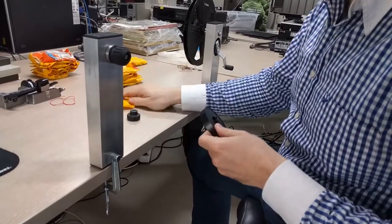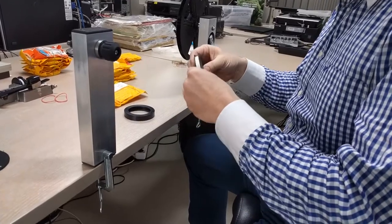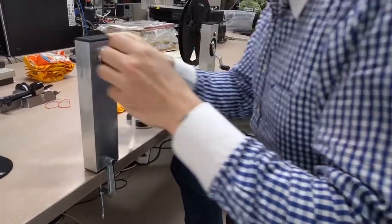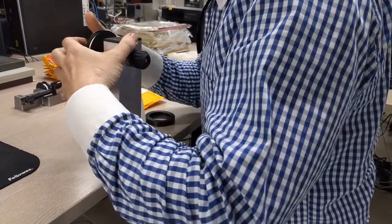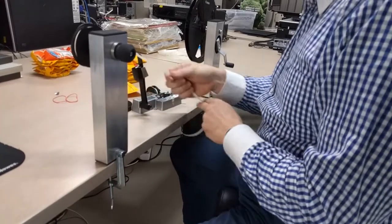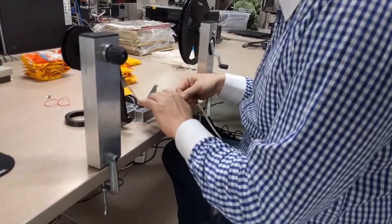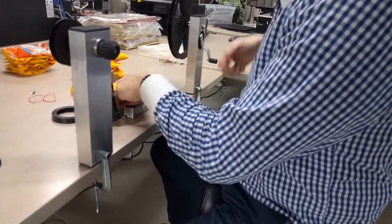You'll see a prototype of the new film rewinder we are developing. It will be on the market quite soon. It's quite convenient — you can put it on any desk. It's quite compact. I'm using it for putting some small reels on nature reels.